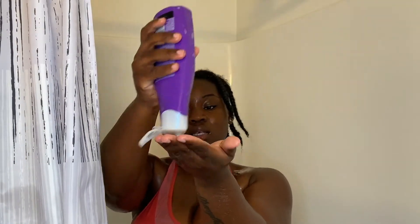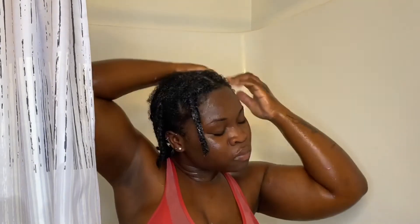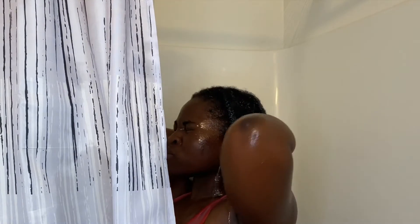Then I used the conditioner — it's the Total Miracle conditioner — and it felt really good. I made sure to put it on every part of my head, then rinsed it as well.